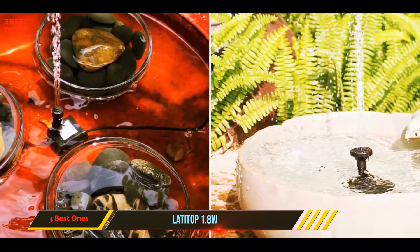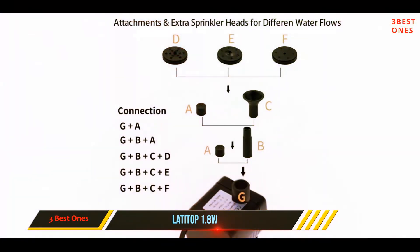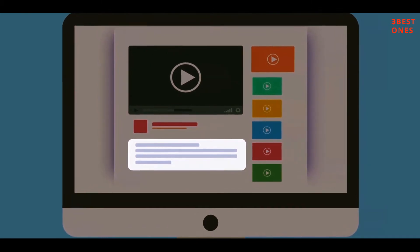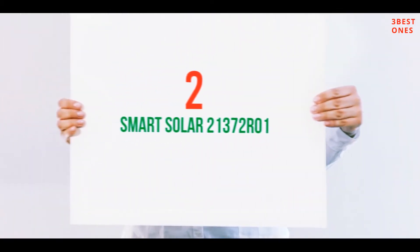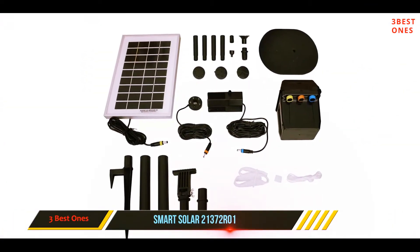The operational aspect of the pump is also quite simple — a simple three-step process will get the pump going. Check out the description for more information and the latest price. Coming in at number two, the Smart Solar 21372 R01.